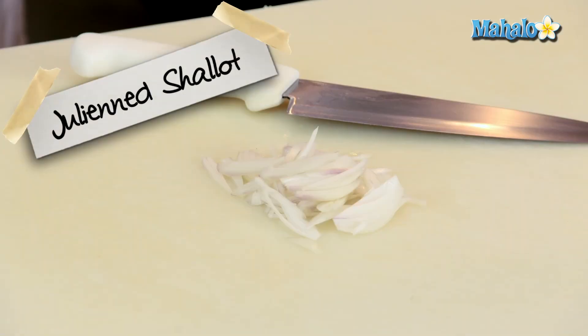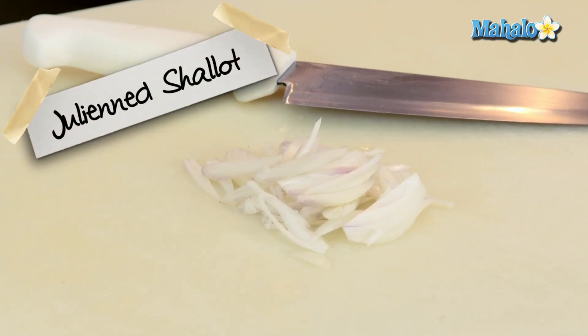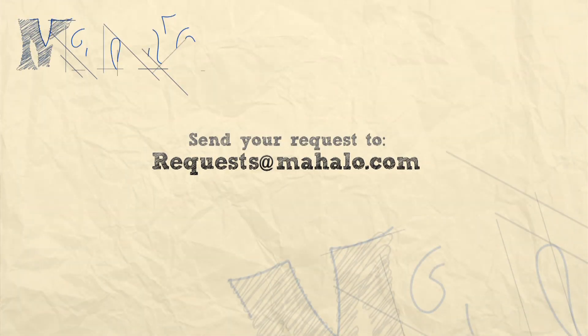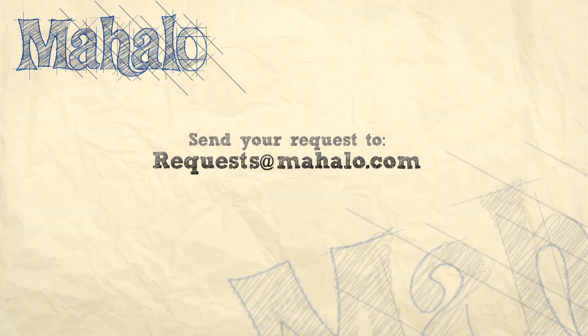And that is how you julienne a shallot. Thanks again for watching. Be sure to subscribe so you can get some additional information. If there's a recipe that you would like to see me make, feel free to send an email to requests at mahalo.com. Thanks again and I'll see you soon!